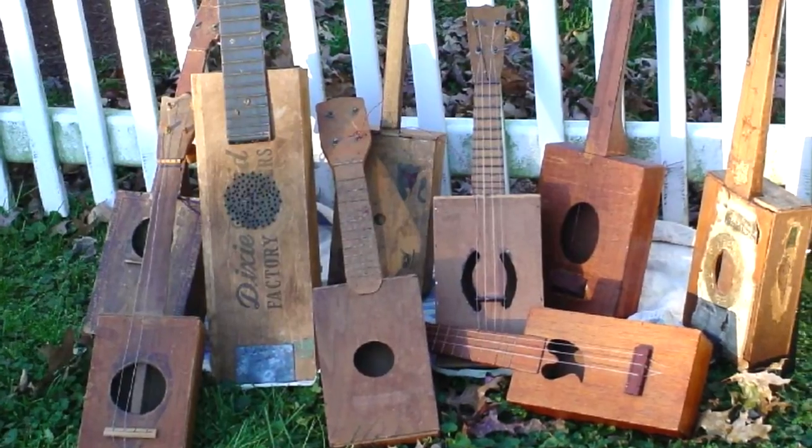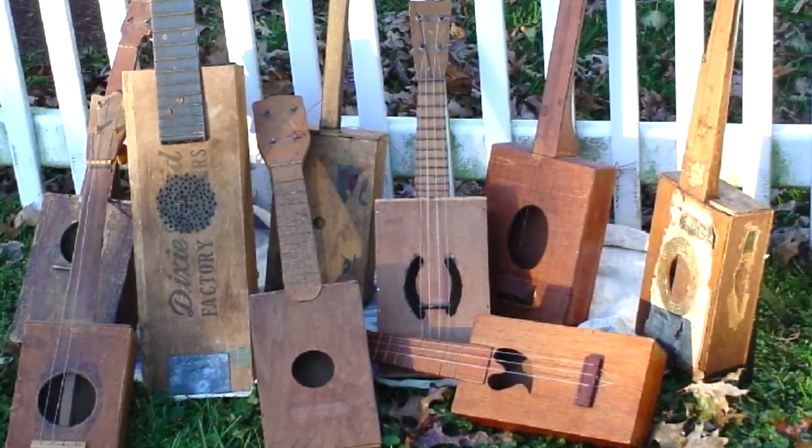My one actually has a pickup on the inside, which means I can play it through an amplifier as well. This one isn't particularly primitive compared to some of the earlier designs, which certainly weren't electrified. There's evidence that these instruments were being made as early as the mid-1800s, with some even suggesting they would be played as fiddles — as violins — by American Civil War soldiers.